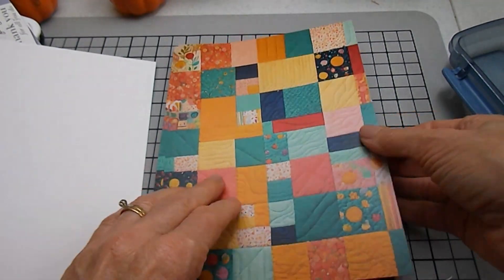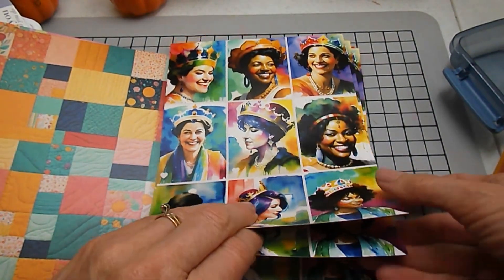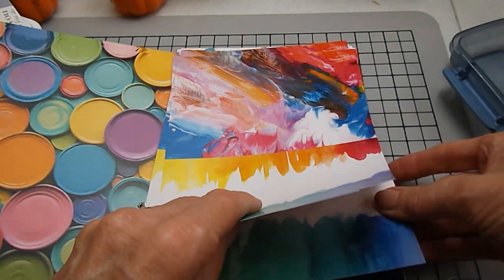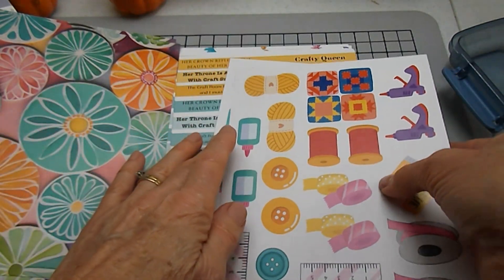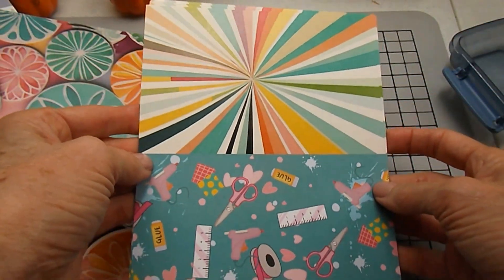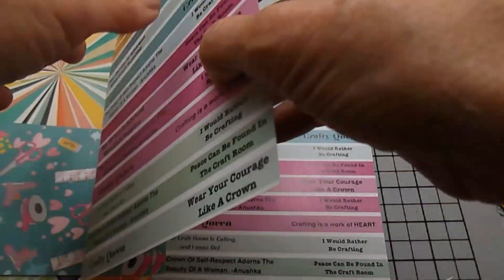I have this Crafty Queen paper pack from Biddy Penny. She has come out with a paper pack that's 6 by 8 inches — 24 sheets of paper with 12 designs. It is beautiful with rich colors. It has flowers and paint splatter and quilt. It has cutouts, a page of queens that you can cut out, and some sentiments that are Craft Queen inspired to encourage your friends.